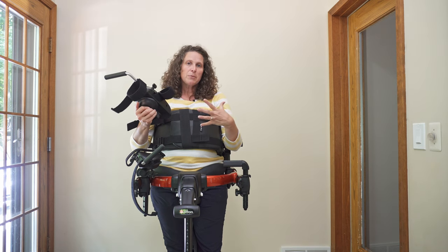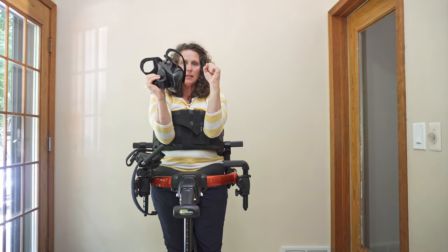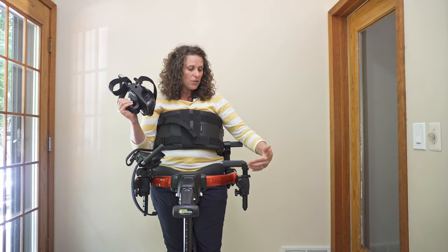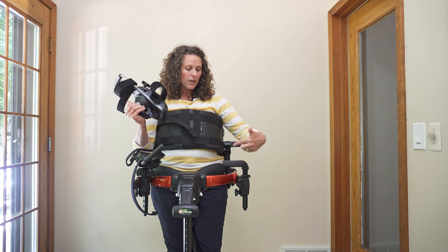Ideally you would want them here close to the inside, so if you can have them on the inside of the frame and it's comfortable for them, try that. But if not, you can have it on the outside of the frame with this L-bar tilting in.